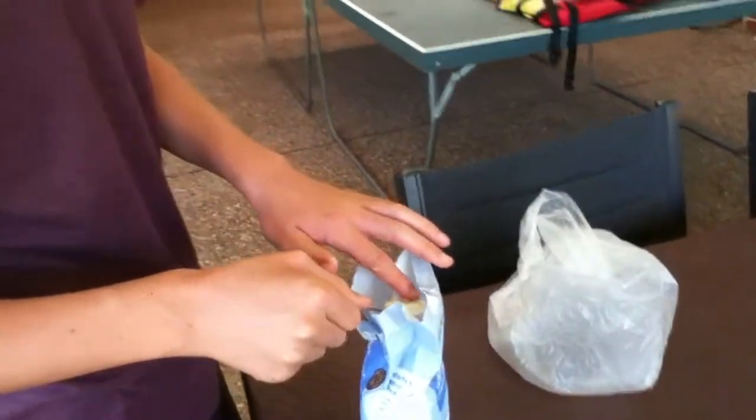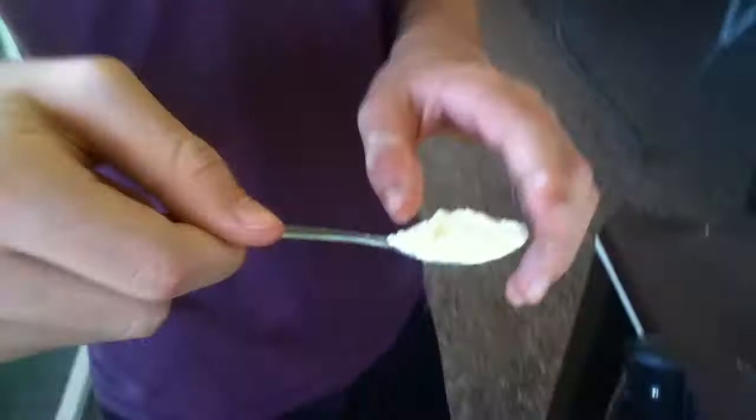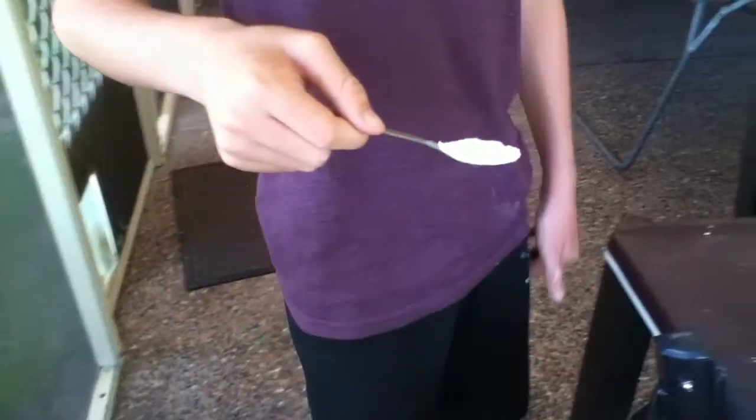It keeps falling off. I'll come back when I've got it all sorted out. So we're back and I've sorted it all out. It's not as fall-y off-y. I'm scared, I don't know what it's going to taste like. Well, you should just put it in your mouth before it all falls off the spoon.